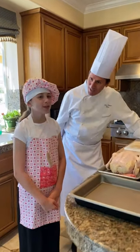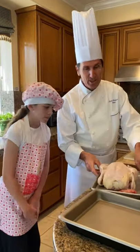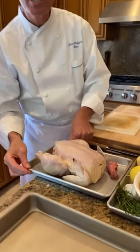This is my daughter Charlotte. Are you ready to do some cooking today, Charlotte? Yes. So we have a wonderful chicken and we are going to make a rotisserie chicken.